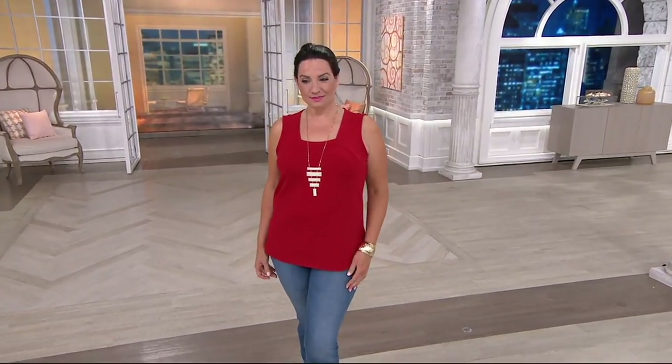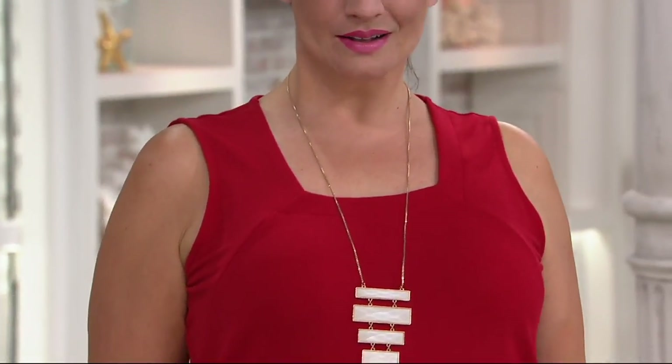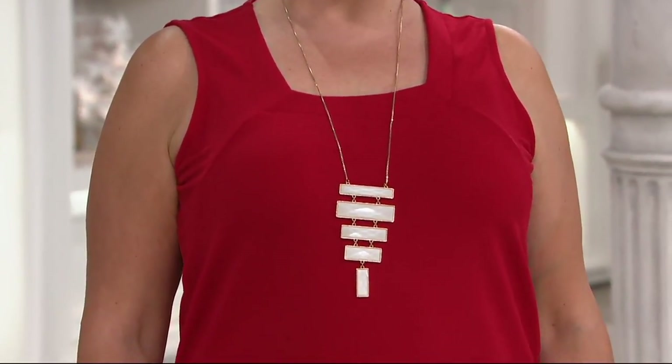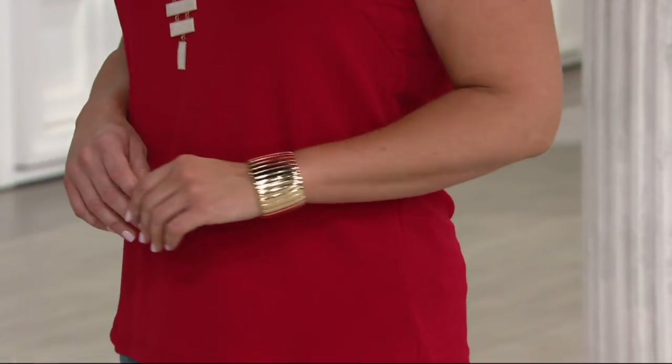Okay, we're looking at another great tank, this one done in passport knit. We're going to learn a lot about fabric — we're hitting all the knits tonight. I do think we have every one of her knits in this show. This is a square neck tank.